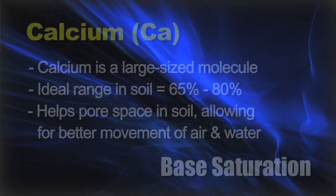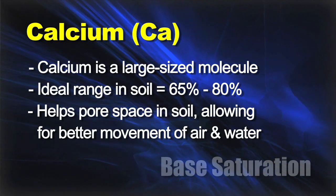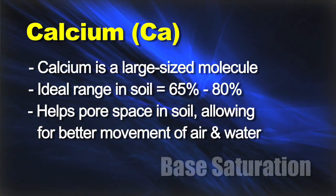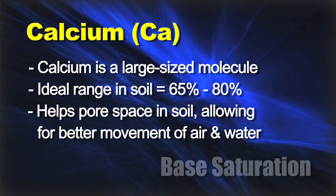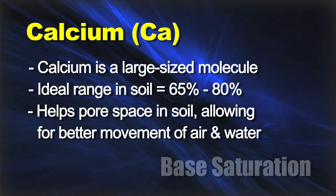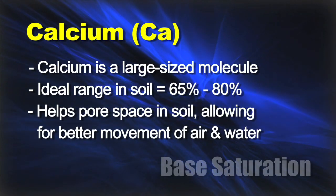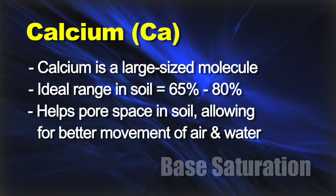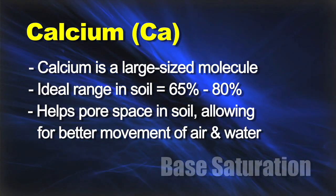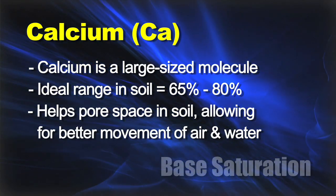With calcium, that is a large-size molecule. In your soil, we like to see lots of calcium — 65 to 80 percent — because we want those big particles out there. We want air to be able to move around in the soil. When you've got more calcium, you typically have soils that breathe a little bit — there's more pore space. The roots can get through, the oxygen can get through, the moisture can get through. That's a good thing.